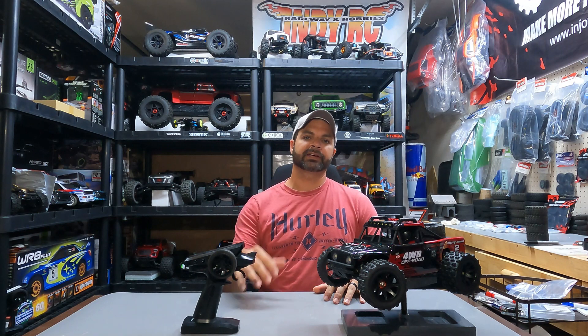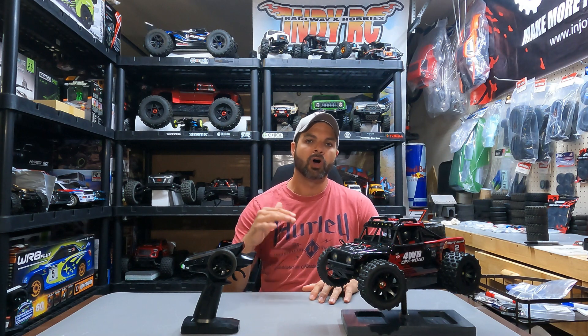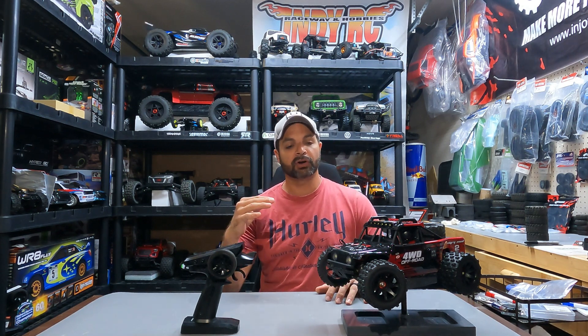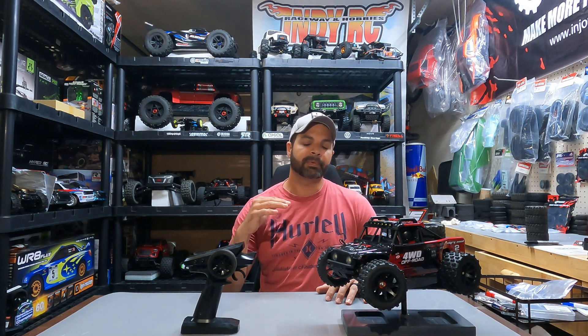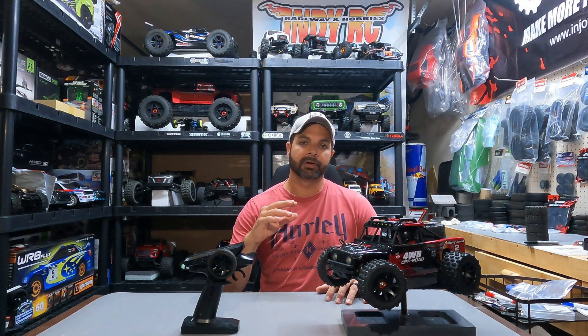Alright guys, let's talk about how the MJX Hypergo 14209 performed out there in the test run — it did absolutely amazing. Let's go over the pros, the cons, and then three must-do upgrades for this rig. Just like every other MJX Hypergo 14 scale I've talked about, the durability of these rigs is absolutely amazing. I bashed this thing hard on hard dirt, gravel, and rocks and it took everything I threw at it and just kept on running. Did not break a single thing. The 45 amp ESC performs very well — I don't have any overheating issues whatsoever out of the motor or the ESC.